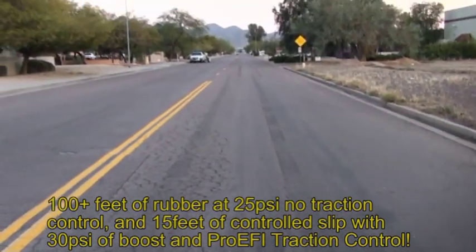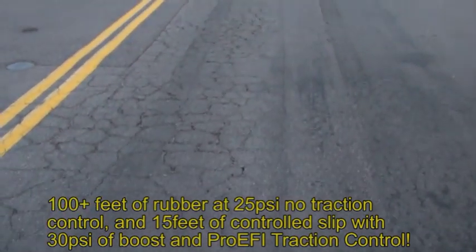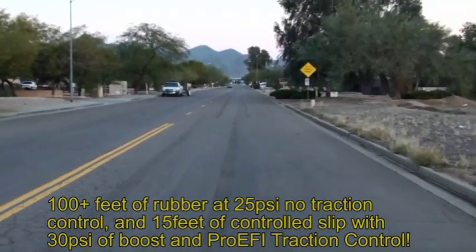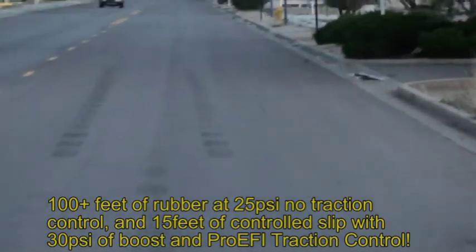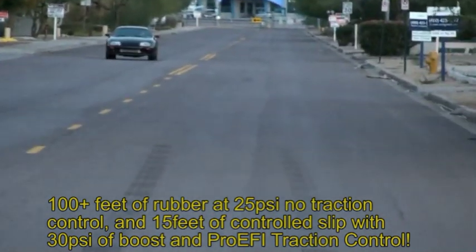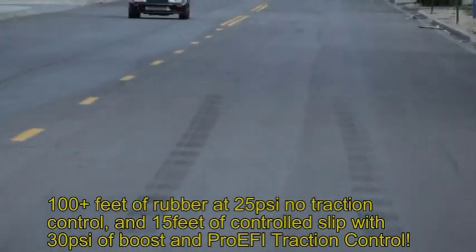You can clearly see the difference in the marks. The left tire is all straight, the right tire moves a little with the pavement. Those marks show the stutter — both tires fighting for traction but allowing just enough slip to maintain power.